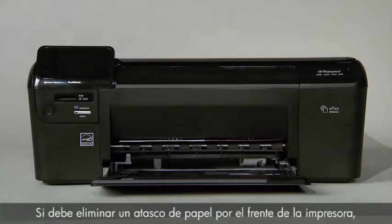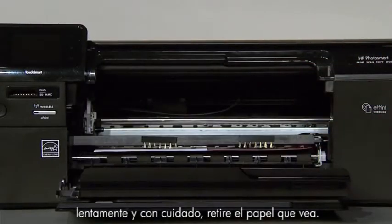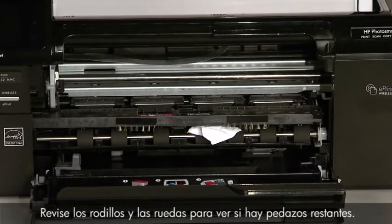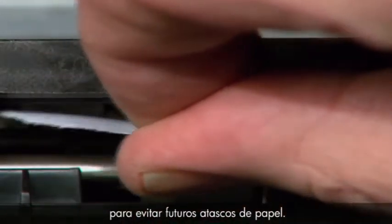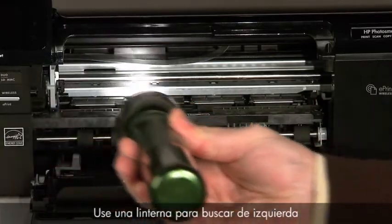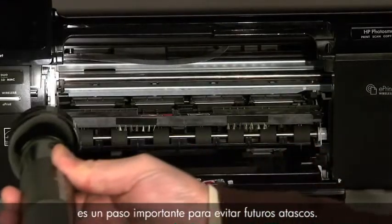If you must clear the paper jam from the front of your printer, follow these steps. Open the cartridge door, then slowly and gently remove any paper you see. Make sure to get all the small pieces that might have torn off. Check the rollers and wheels for any remaining pieces of paper — you must remove all scraps to prevent future paper jams. Use a flashlight to thoroughly search left and right inside the printer, as small pieces of paper can easily stick in places that are difficult to see.